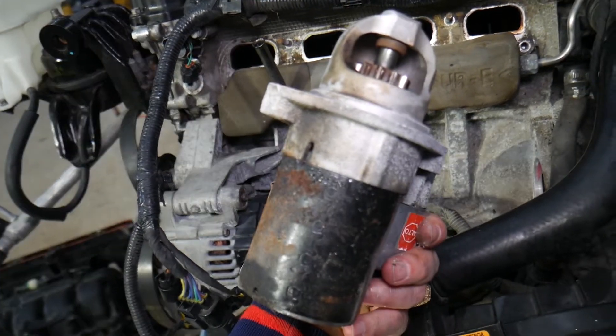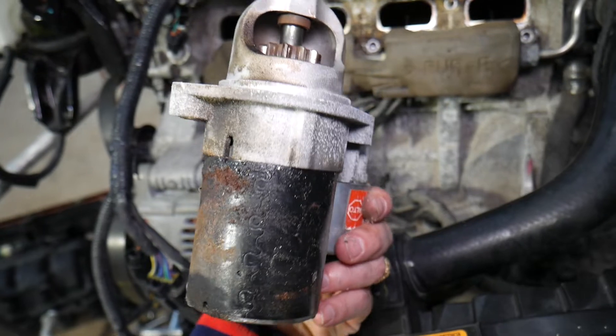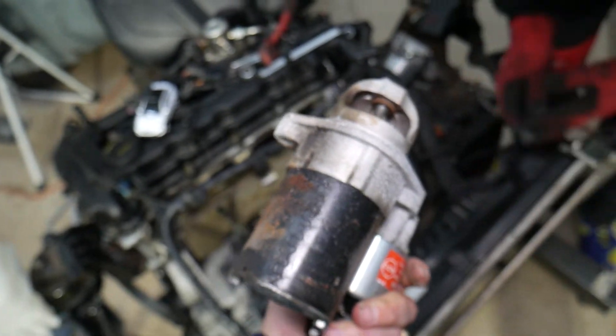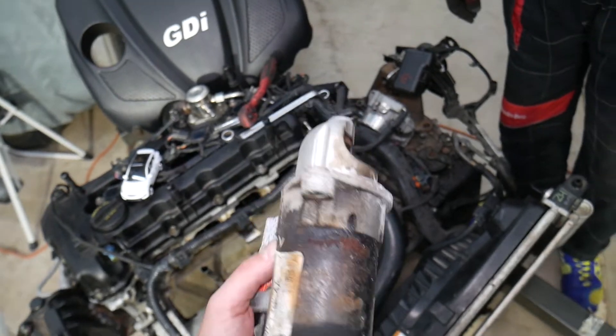We'll have a video that explains the number one thing that goes bad in a starter, how to fix an engine starter, and how to test one. Putting it back together is practically the reverse order of how we took it apart. Hopefully the video was helpful — thank you for watching, and if you have any questions let us know. See you next time.